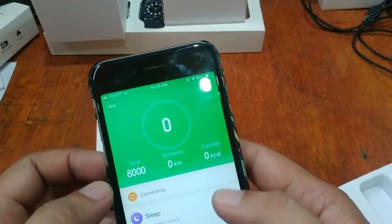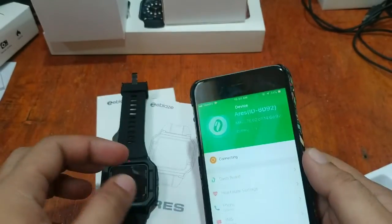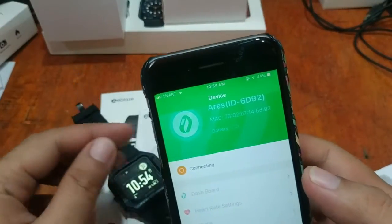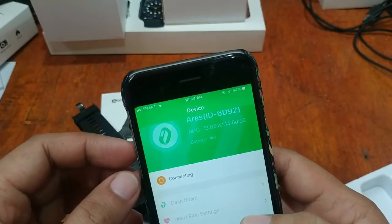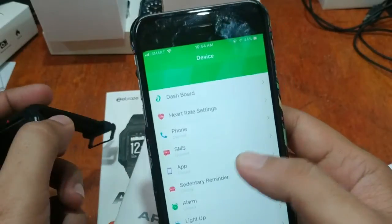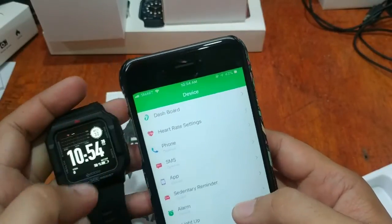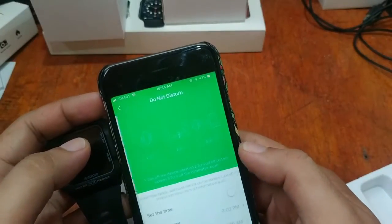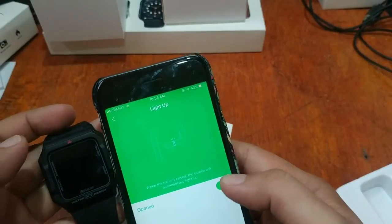The device is connecting — let's wait. It seems to be taking some time. Okay, let's check — we can see the battery indicator but there's a notification showing it is disconnected. Let's try again — light up, open.